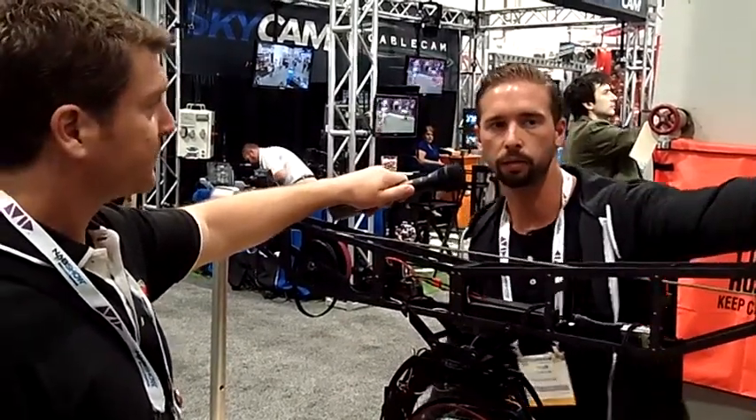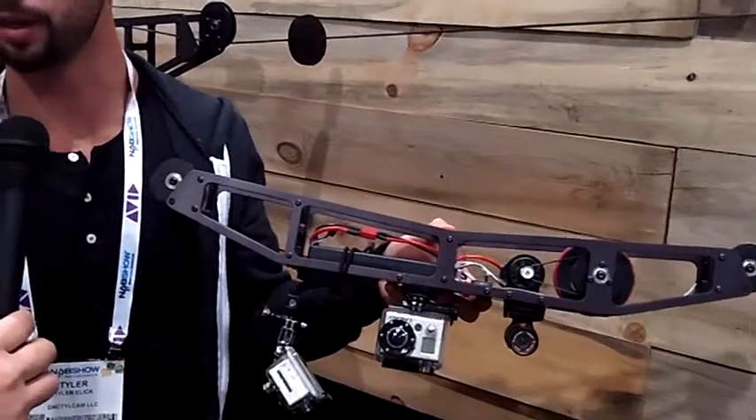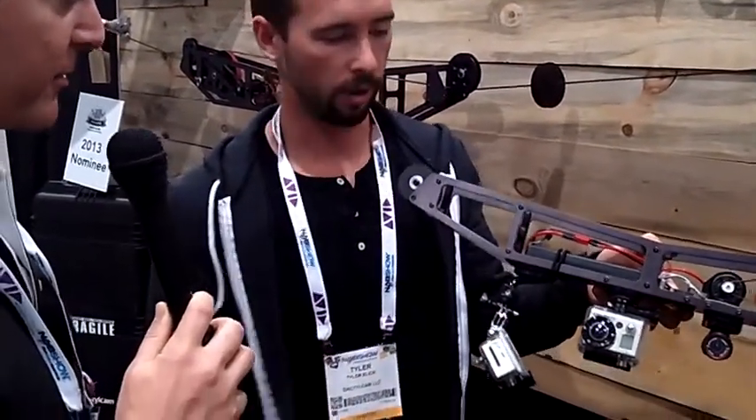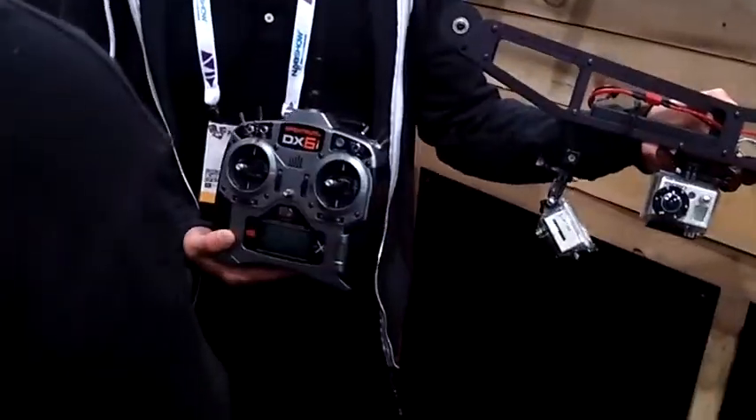And then the Go rig — this Go rig is much more consumer-enthusiast-oriented. Right now we're doing a special for $780, it'll MSRP at $990. Wow, that's fantastic — so throw your GoPro on, your Replay, or whatever you have. GoPro, any of it. If you feel like feeling it out with this little camera or that big sucker — yeah, and that'll come with a five-channel remote.